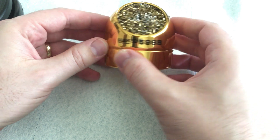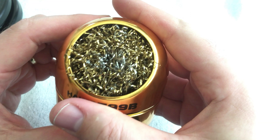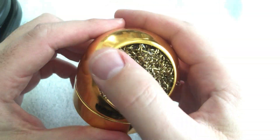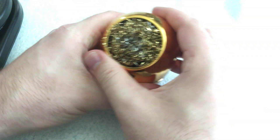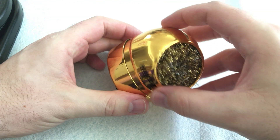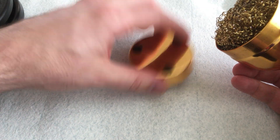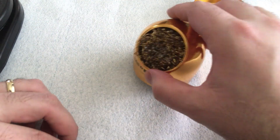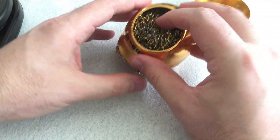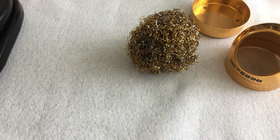Now let's compare that to the Hakko 599B. This is why I need to replace it — it's gotten to the point where when I put my tip in, it doesn't clean very much because there's so much solder in here. This one seems to open best this way as I turn it. I've already dumped out most of the solder beads, and I've got my heat-proof mat underneath.